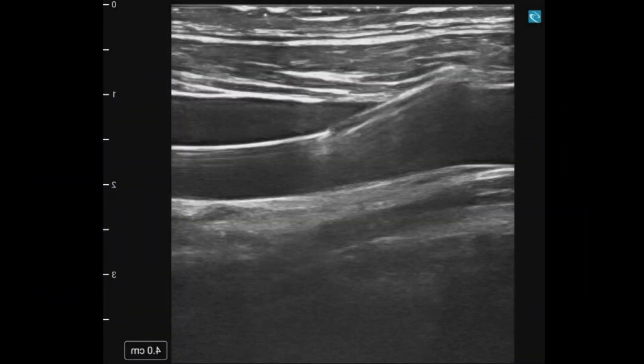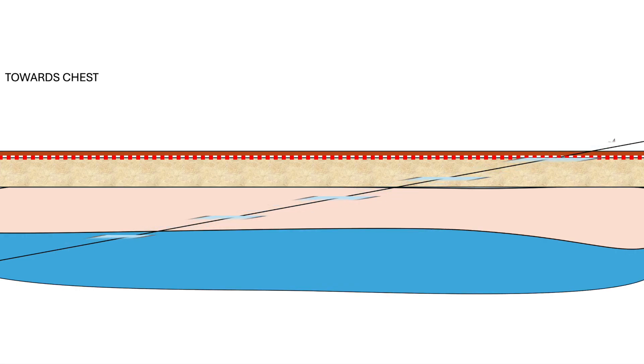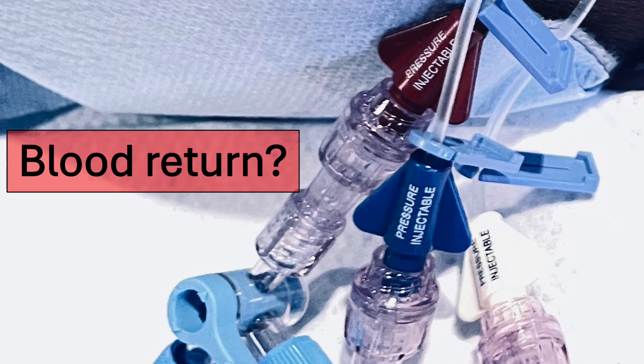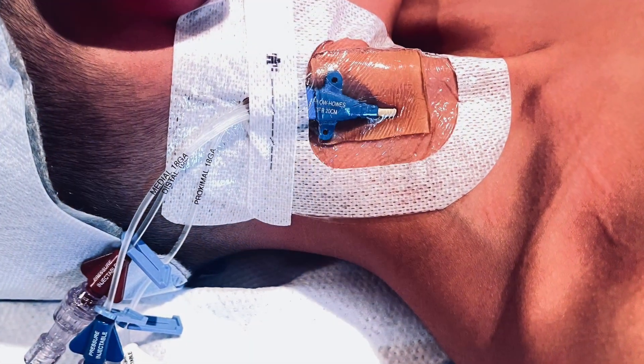I then remove the introducer needle over the wire and nick the skin and dilate over the wire. I remove the dilator and slide my catheter over the wire. I then remove the wire and ensure blood return through my ports. I stitch it down, clean, and apply a sterile dressing.